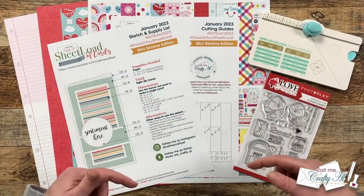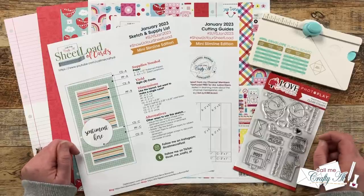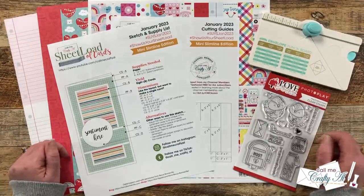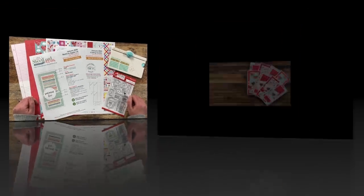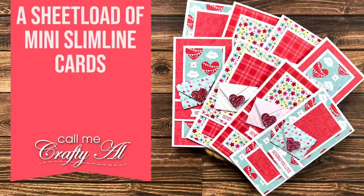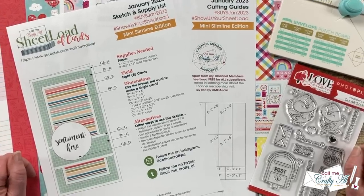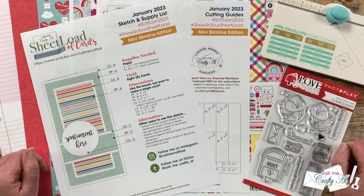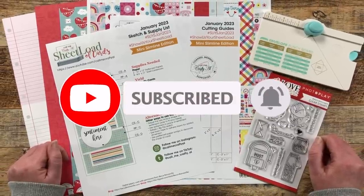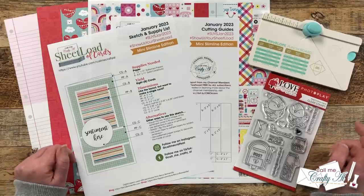Hello crafty friends! My name is Alisha but you can call me Crafty Al. I'm here today to show you how I made my first set of cards using the January 2023 Sheetload of Cards. I hope you'll stick around, see how they're made, and get a few tips along the way. If this is your first time to my channel I hope you'll be inspired to subscribe and ring that bell. If you're already a subscriber, welcome back!